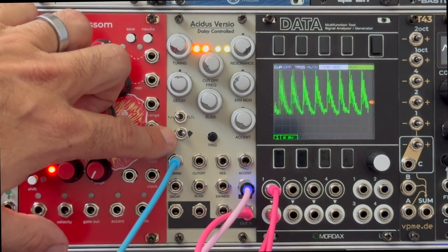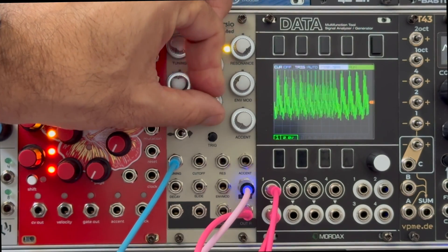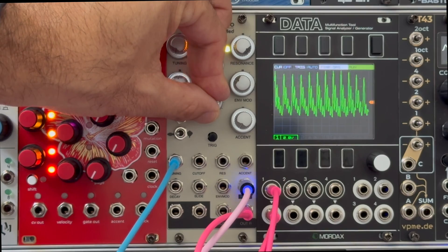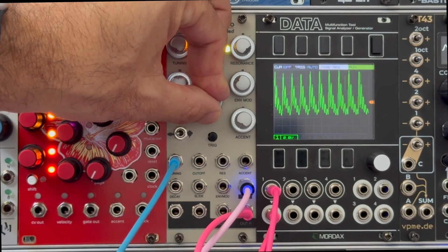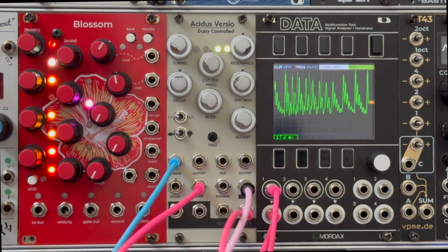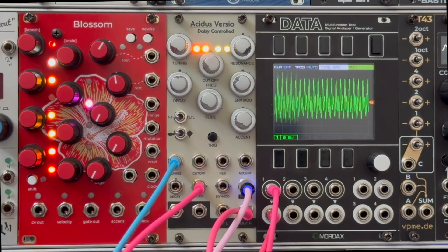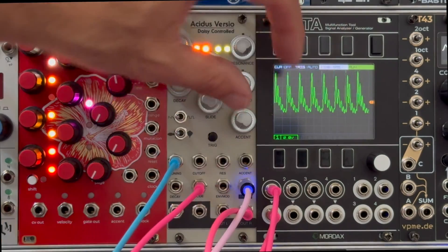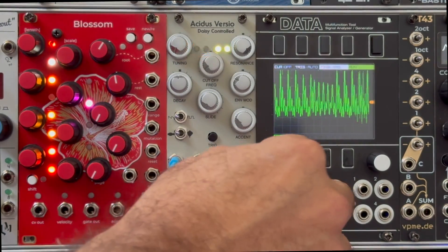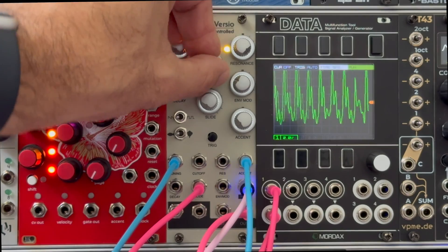One thing to note with the slide: when you hit a slide on the 303, it doesn't re-trigger the envelopes — that's the original behavior. But sometimes it can be useful to have the envelopes re-trigger; this was actually an idea suggested by Synth Dad, so we can call this the Synth Dad mode. When you're in Baby Fish mode, all the way to the left, the envelopes will re-trigger for slides. If you put a trigger into the accent jack, you will accent those notes — it's the same as temporarily turning the knob up or down, because the knobs and jacks are doing exactly the same thing. Turning a knob up is just like putting in CV.